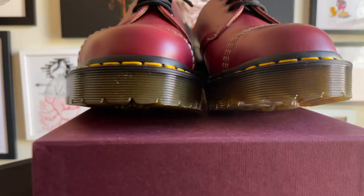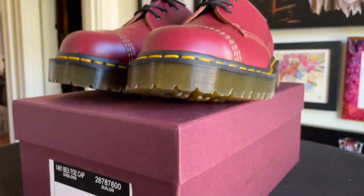Here are the Oxblood Captoe Quilon Leather Bex 1461s. I asked for these, I wanted these, I absolutely love the Bex soul.